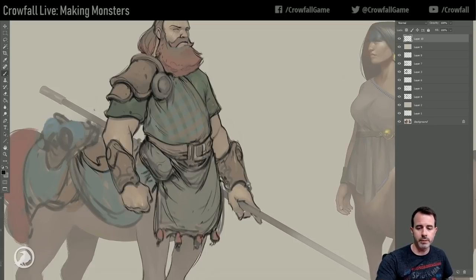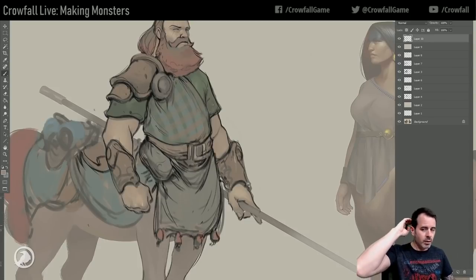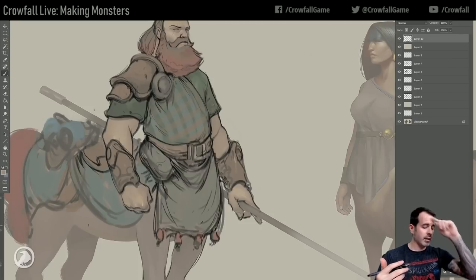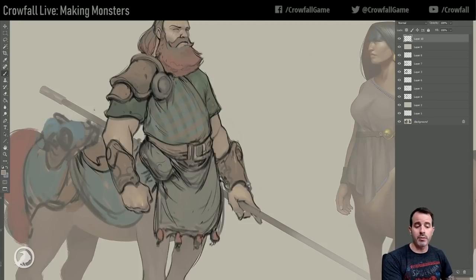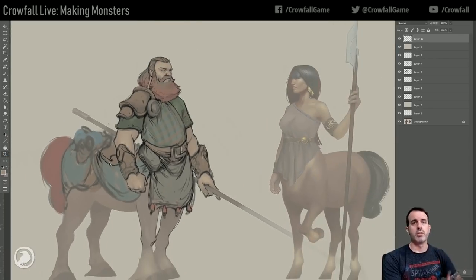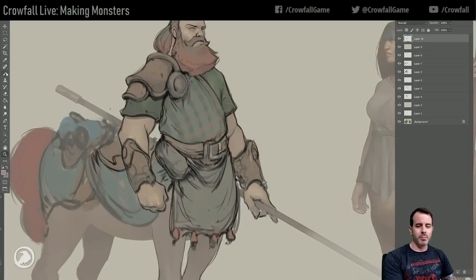We're kind of in between - we have a pretty stylized look for our characters, especially how they look in game. We don't use photo bashing or anything. I'm always trying to embrace more shape and more color, but we're not getting overly cartoony either. It's almost like stylized for adults - that's kind of a weird description, but that's what I'm sticking with.